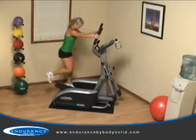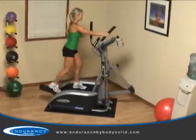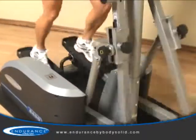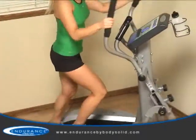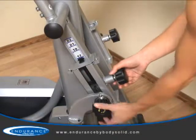The Endurance E400 elliptical trainer brings unique adjustability and a club quality workout to the convenience of your own home. One of the key components of the E400 is its adjustable stride length, ranging from 17 to 23 inches, offering all size users the perfect fit, ensuring a safe, comfortable, and effective workout.